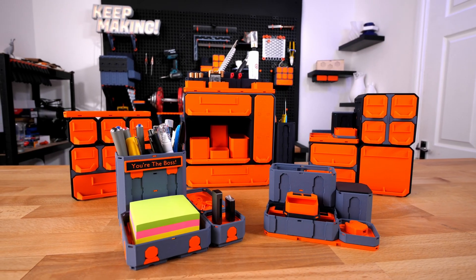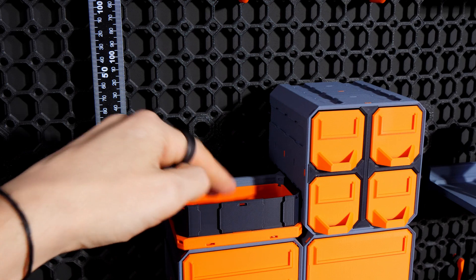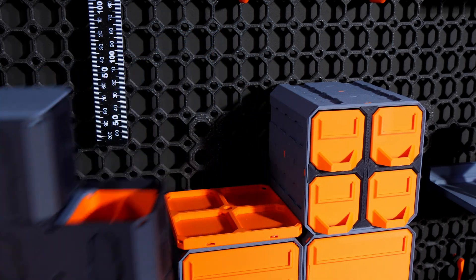Then we have Multibin, which is a new insanely flexible bin system where the bins can be divided, extended, and have endless interchangeable accessories.